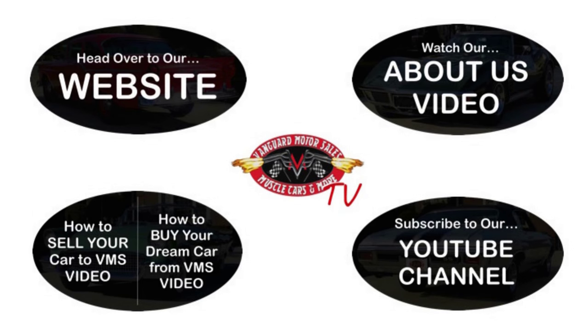We've made it really easy for you. Click on any one of these five pictures here and it will take you right to whatever you're interested in. We're going to give you about 30 seconds here to click these pictures. If you need more time, just go back in the video and click that picture.